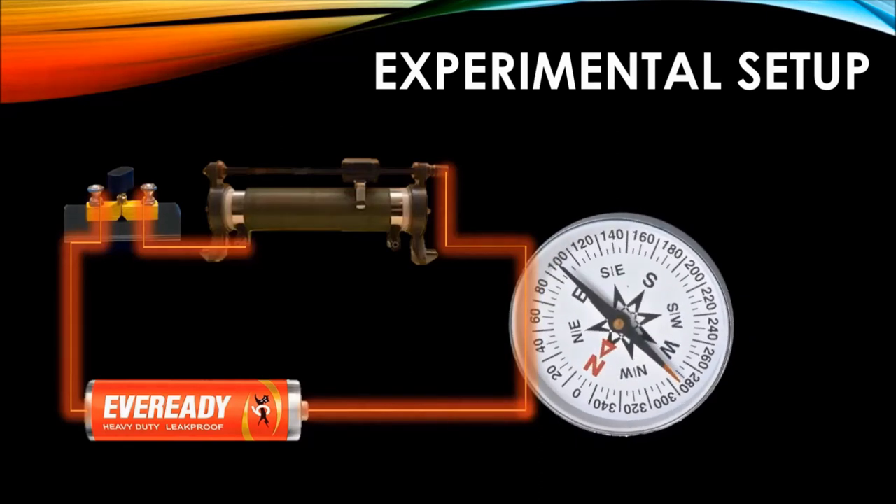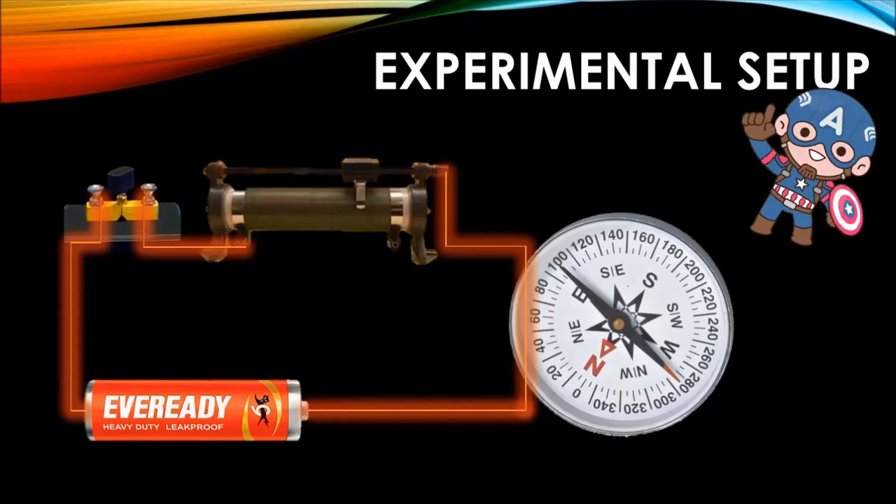The equipment should be joined as shown and the compass should be brought near the current-carrying conductor. I am going to recreate this experiment with things available at home. If you don't know how to make your own magnetic compass, the link is in the description section. Don't forget to watch the video titled Compass History and Working.